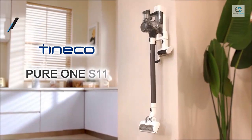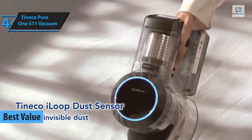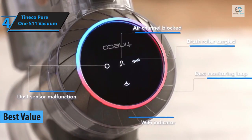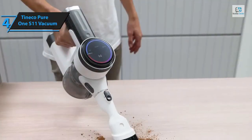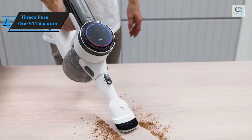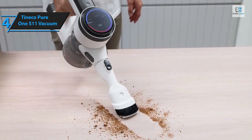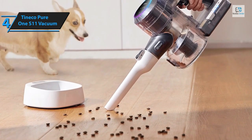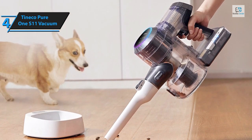The Tineco Pure One S11 vacuum emerges as a top contender in the cordless vacuum market in 2024. This product from Tineco, a relatively under-the-radar brand, is worth your consideration for its impressive features and competitive price. The Pure One S11 stands out for its robust battery life and potent suction capacity. In testing, the S11 exhibits exceptional performance, picking up approximately 80% of dust particles on average — positioning it on par with high-end models from leading brands like Dyson.